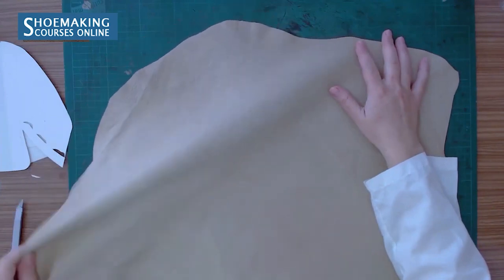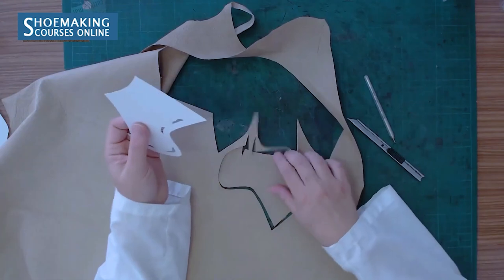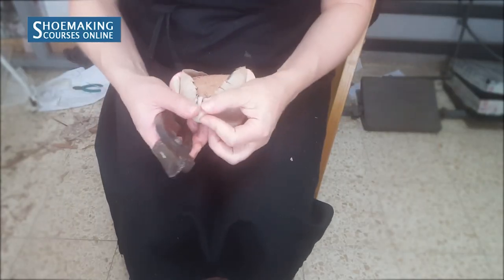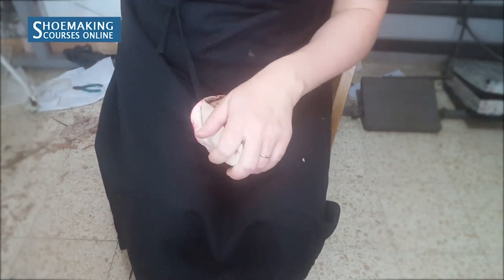Pattern working will help you know how to assemble all these parts together. I will not cut the edges of the lining because they are not good. I will attach the edge of the upper. I don't need to close this fold right now because this amount of nails is enough.